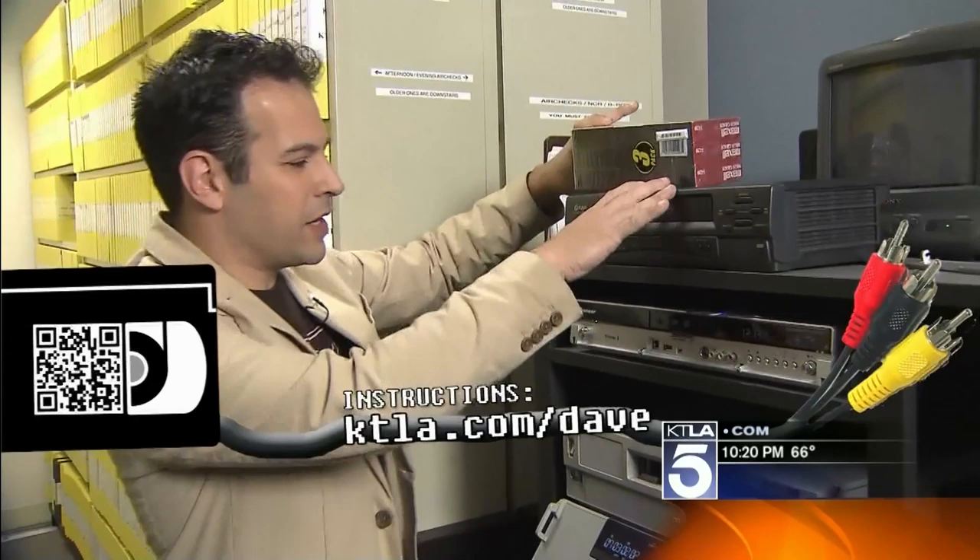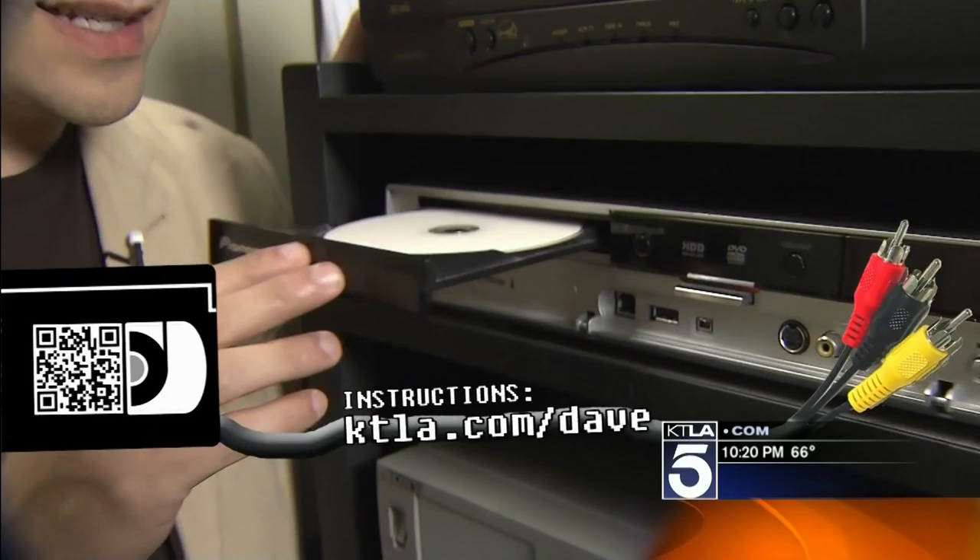Another way to do it is to put your VHS tape in the VCR and hook it to an actual DVD recorder. It's an easy way to do it — you just press record and you're done.